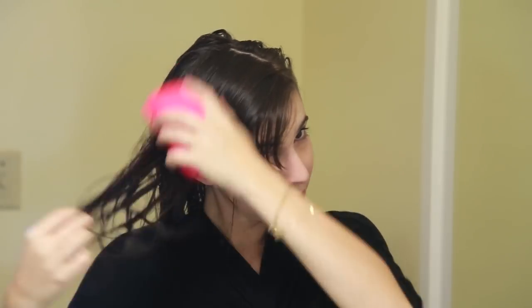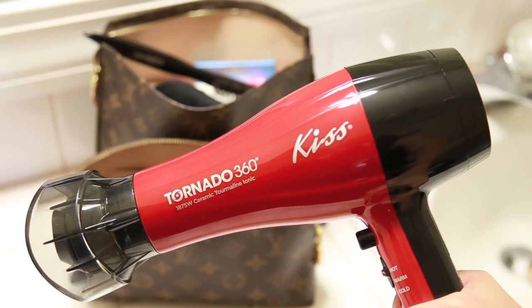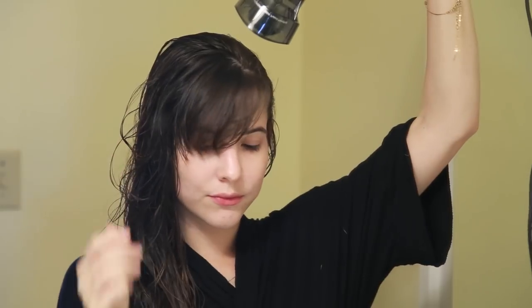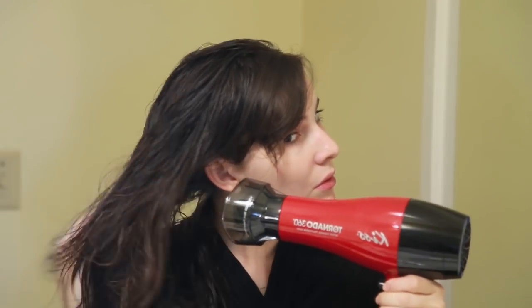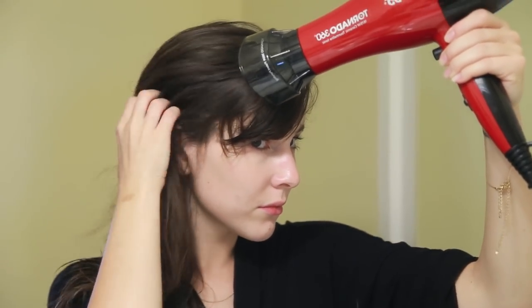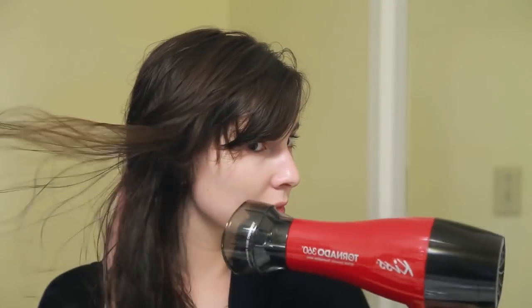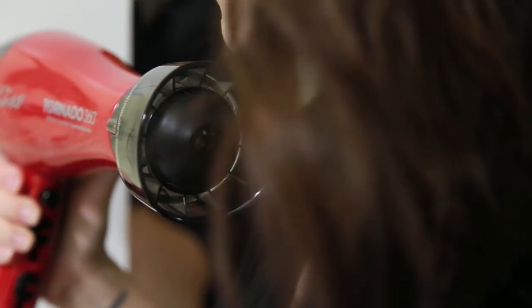Starting with damp hair, I'm gonna pat my hair dry with my towel and then brush it with my No Tangle hairbrush. Then I'm gonna begin blow drying my hair with my Kiss Tornado 360 hair blow dryer, which has this little nozzle at the front. It's an air booster that spins and spreads the air around like a tornado, so it dries the hair faster and prevents hot spots, which reduces heat damage so you don't have to shake the dryer — overall your hair just dries a lot faster.